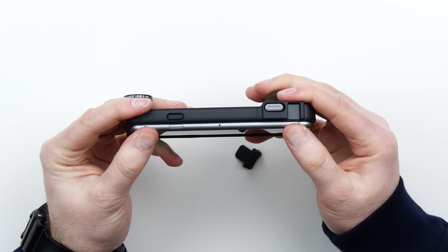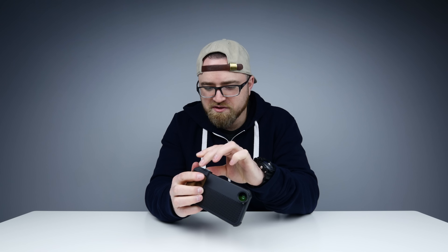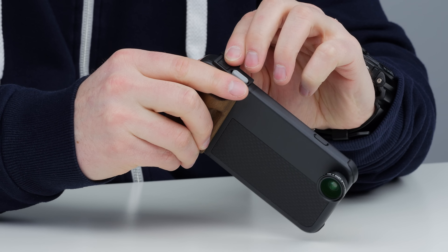We're gonna go down and then snap it in. Now the thumb grip goes in. Wow, I really underestimated the importance of a thumb grip. Tiny bit concerned that might slide out — let's see here.